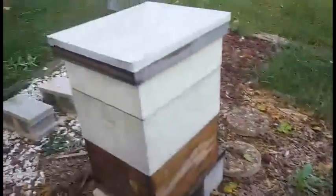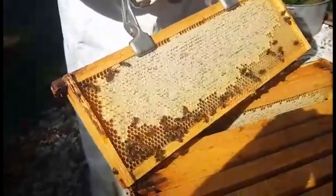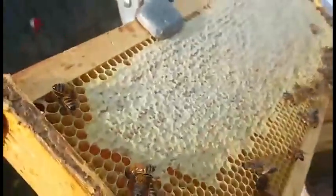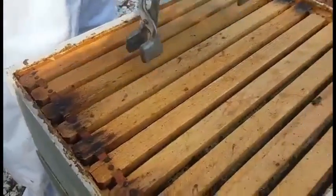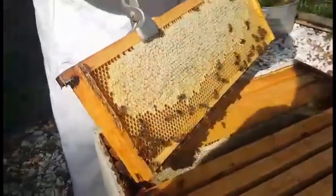We'll do what we call hive number two first. We've got some — that one's mostly capped. Let's see the other side. Let's try the next frame. So between the two hives, if we can get ten frames then we'll extract today. I think none of them are good.